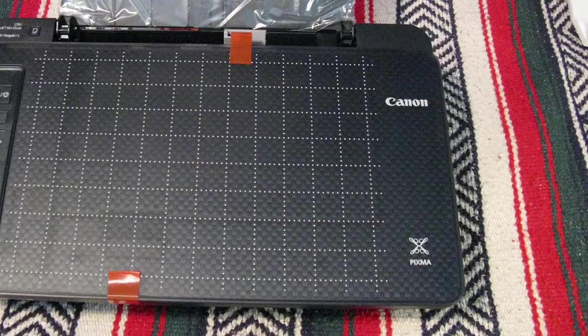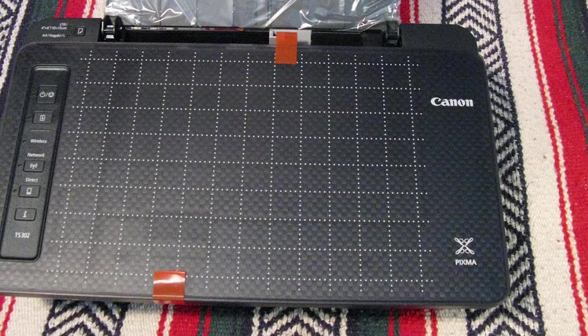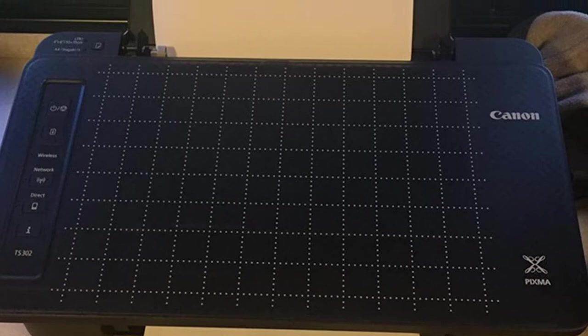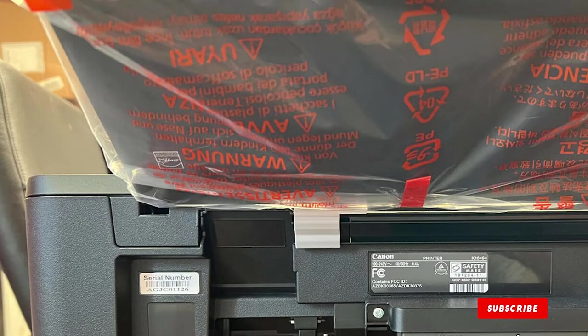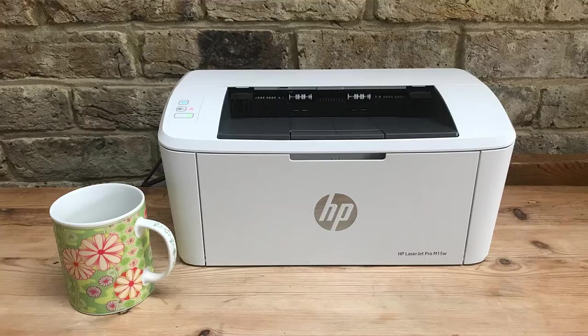The TS302 prints on glossy photo paper or plain paper with room for 60 sheets in the main tray. Canon bundles the printer with two small inkjet cartridges — one black and one combined color. There's no auto duplex mode, but that may not be a problem if your print jobs are small and infrequent. There's also a quiet mode to lower printing noise for home office use.